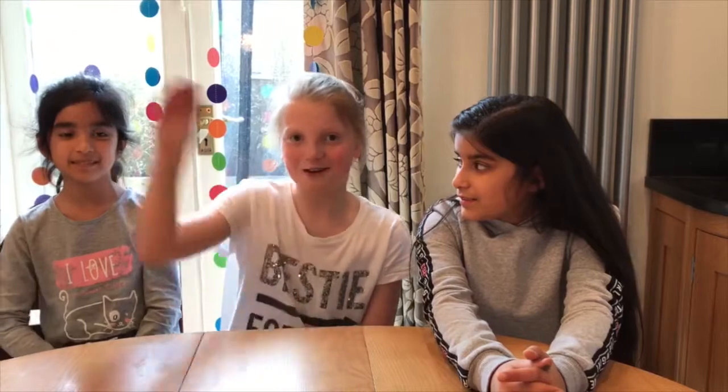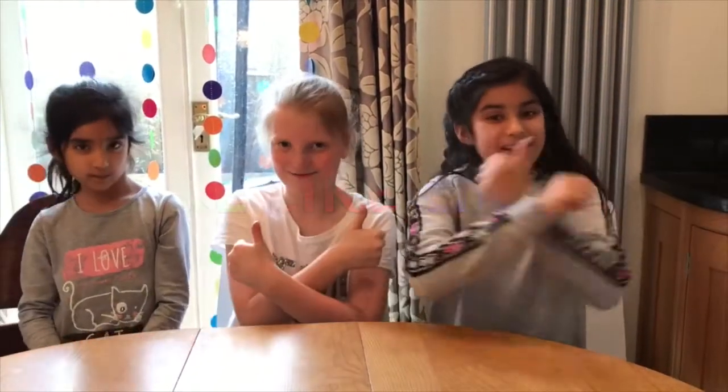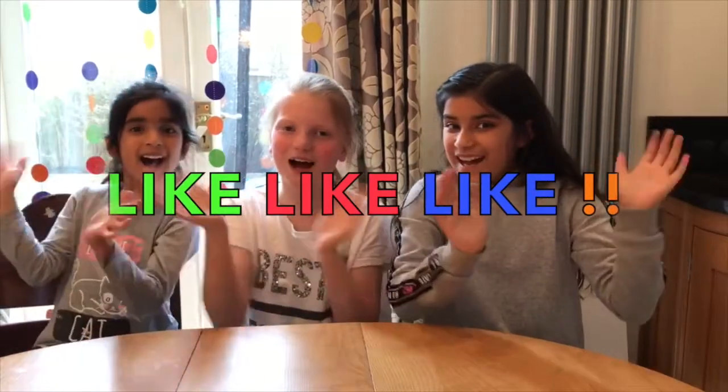So guys, that's the end of the video for today. Don't forget to subscribe down below, leave a comment if you liked it, and give it a big thumbs up. See you next time. Bye bye!